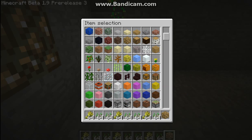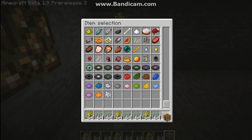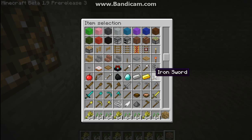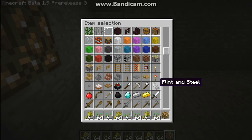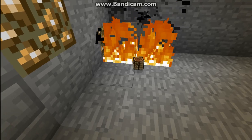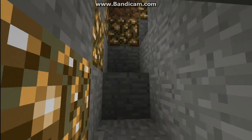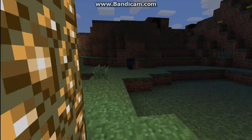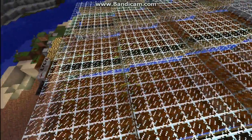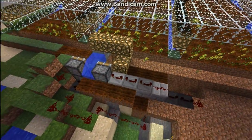So much stuff. So much lag. I'm trying to get flint and steel so I can burn all of the items. There is a lot of lag. All the lag is gone now. With all those items it gets down to two frames a second. That delay still isn't long enough because there are still items up there.